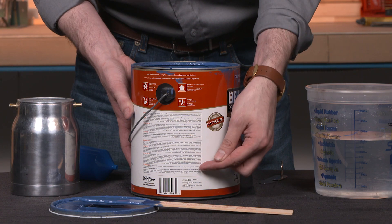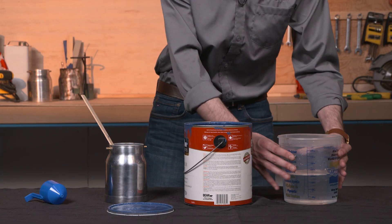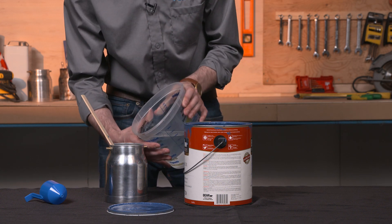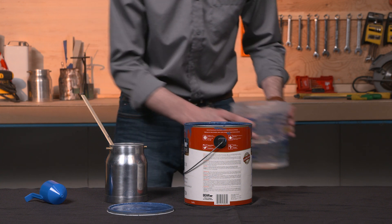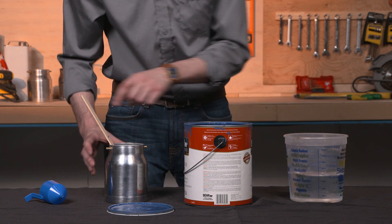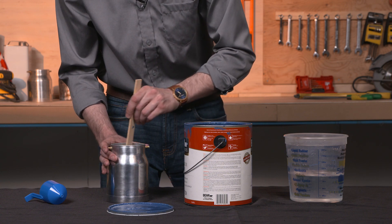Reference the side of the can or the technical data sheet to verify which solvent to use for dilution. When diluting your finish, it is best to do it in stages. We recommend starting at a dilution level of 10 percent. If after this you still have a run-of-time of more than 80 seconds, increase your dilution by only five percent increments until it's in the sprayable range.